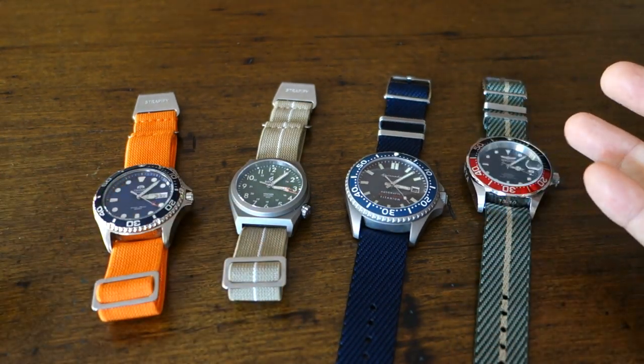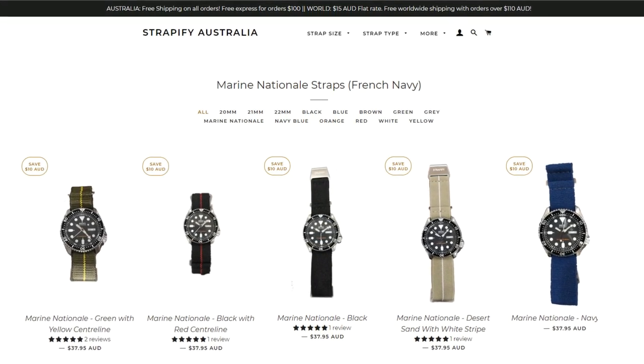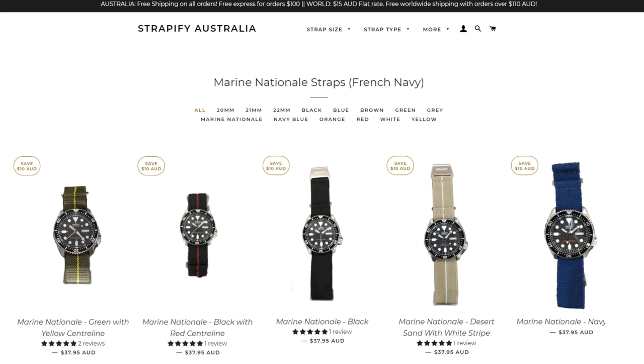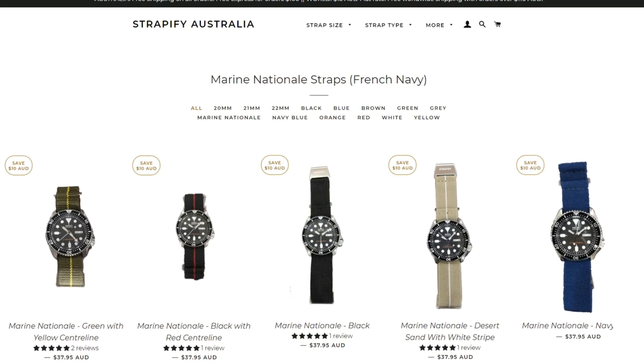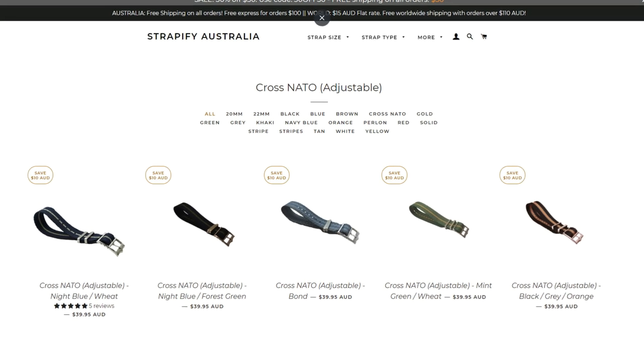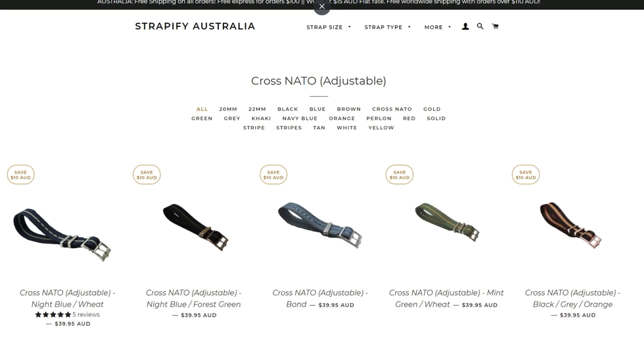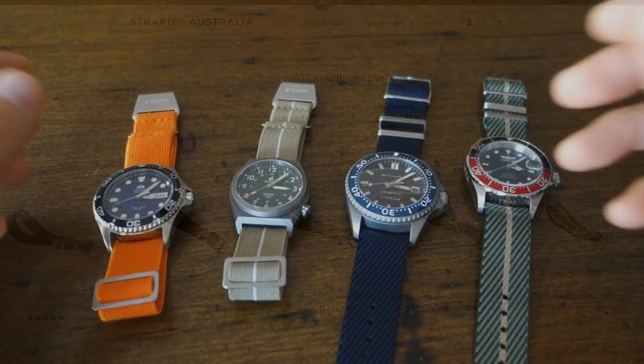So these are from Strapify. Strapify Australia are relatively new — in fact about the same age as my channel, about three years old — and they've been putting out some different products. They reached out and I saw these rather different products on the website, so I was keen to have a look at them and here we are today showing them to you.